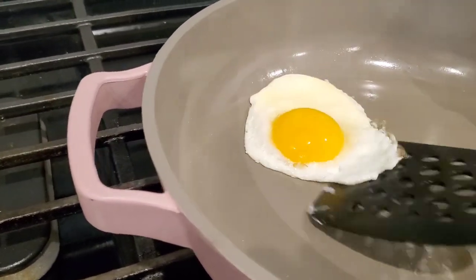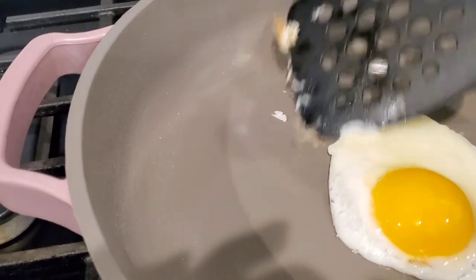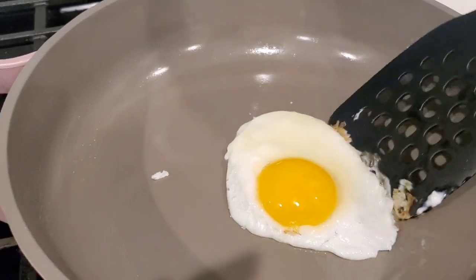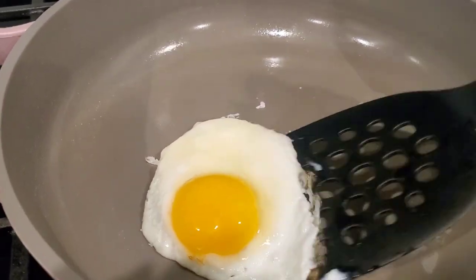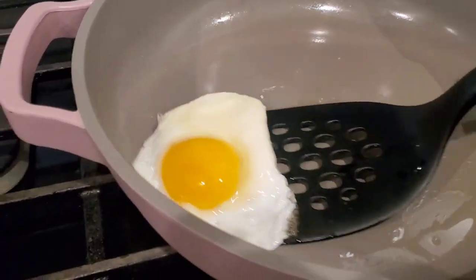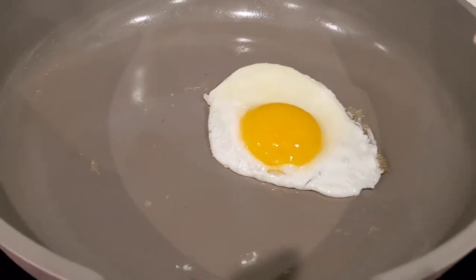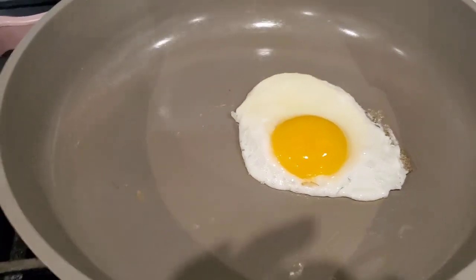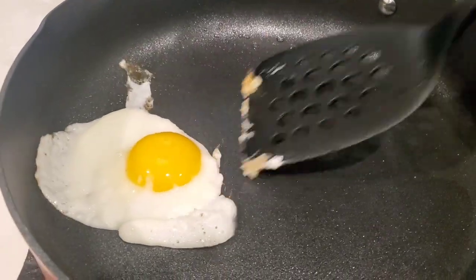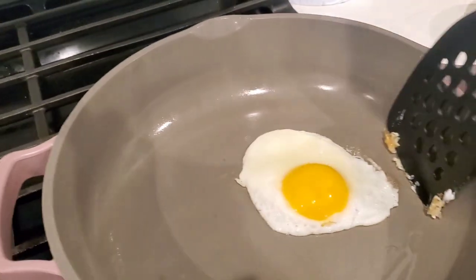After a while, the Always Pan does start to lose its nonstick coating. The egg is sticking — it's still scraping off pretty easily, but that's not really what you want to see in your nonstick pan. It's not entirely a fair test because the Our Place pan has been in use quite a while longer than the Ninja Foodi NeverStick Possible Pan, so just keep that in mind.